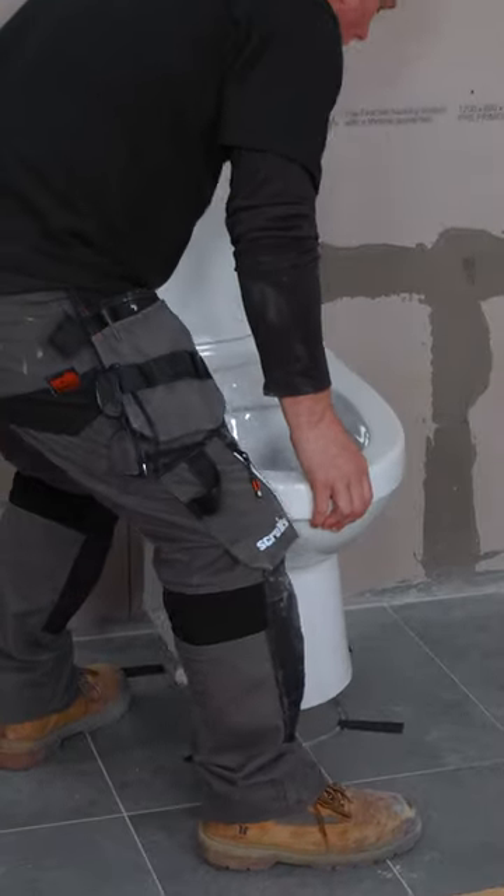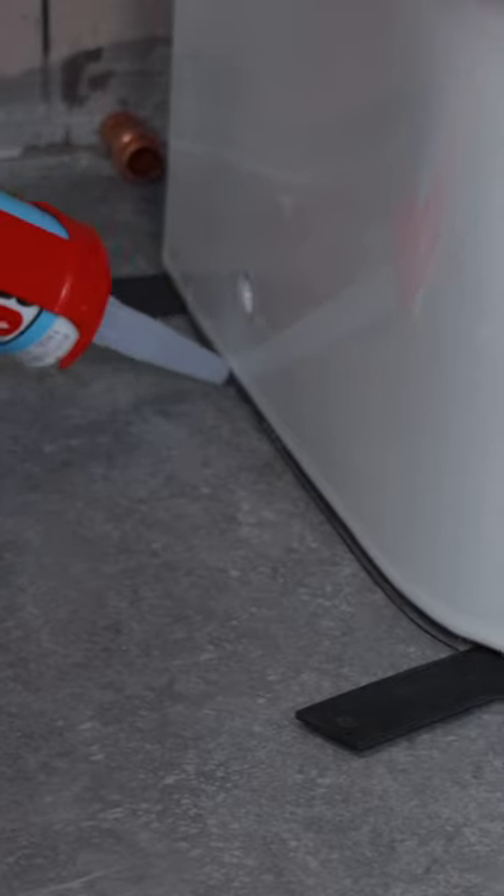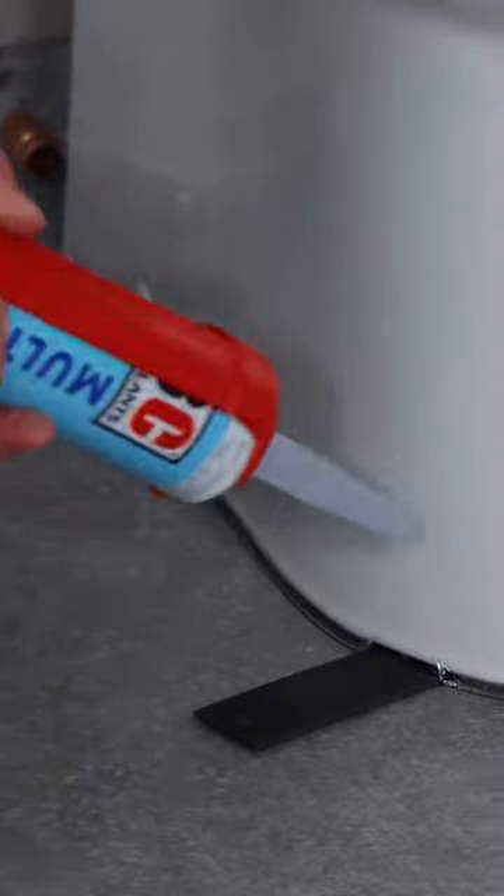Sit this on a couple of packs to start with. Connect the flexi hose to your 15mm mains and tighten it up with your spanners. Now drive the screws in through the toilet into the brackets to hold it into position. Remove the packs and run a clear line of silicone around the base.